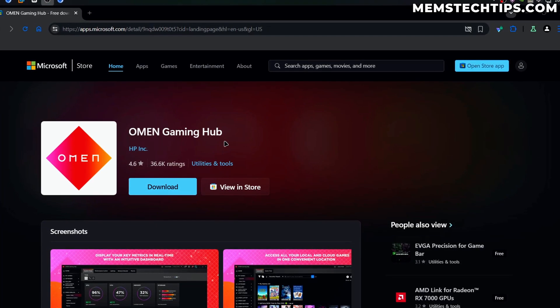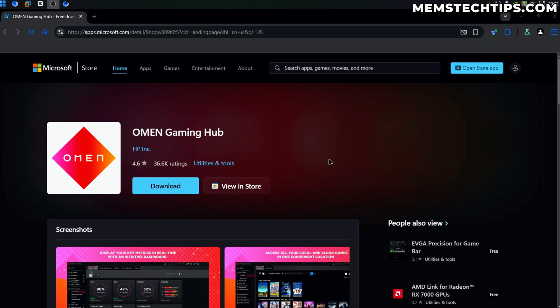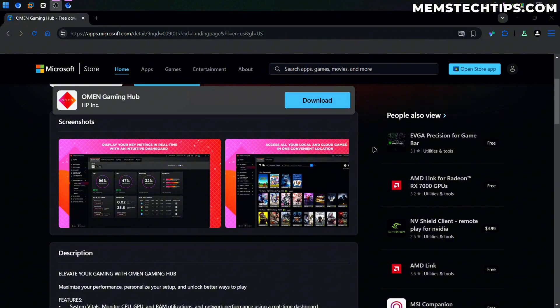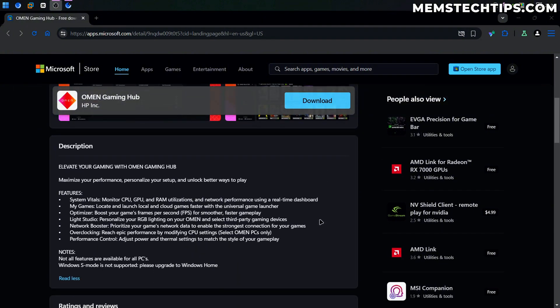Today we're taking a look at the Omen Gaming Hub by HP. This is another useful free utility that you can use on Windows 10 and Windows 11, and basically what it does is it optimizes your computer for gaming and it has a lot of other useful features as well.